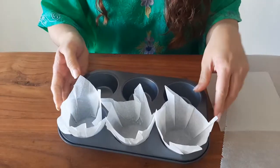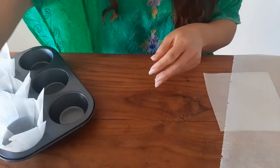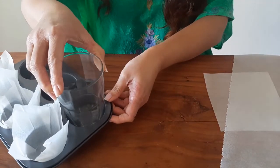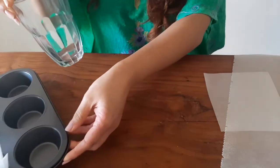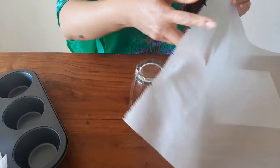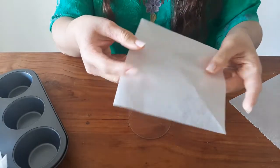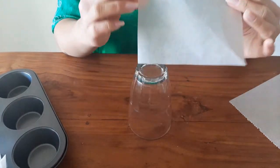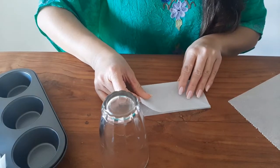Let's start by making cupcake liners just to make it look fancy. You need a glass whose base fits the diameter of the base of the muffin tin. Make sure to use a glass that widens to the top — don't use a straight glass. We also need a baking paper that has been cut into a square. Fold the square in half and crease it.